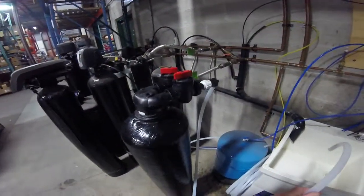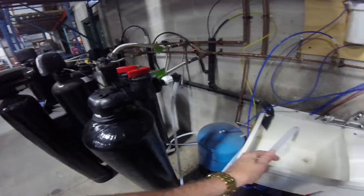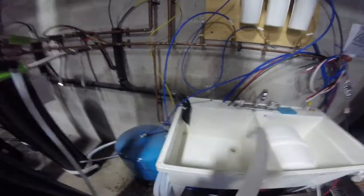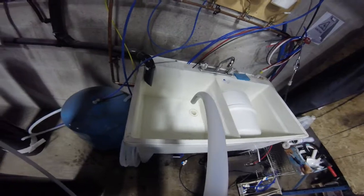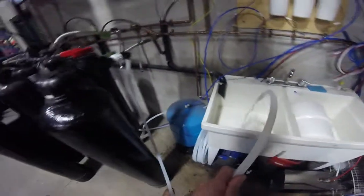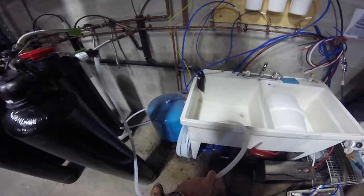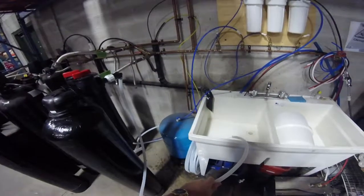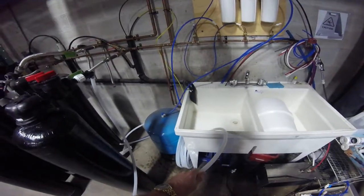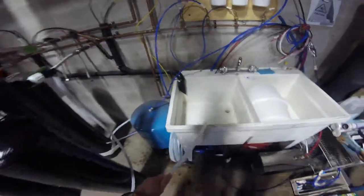There's a lot of air, as everybody knows. Now we're getting some more air coming out of the unit, and then we'll start to see some black water come out from the fines off the carbon, once we get all the air out.